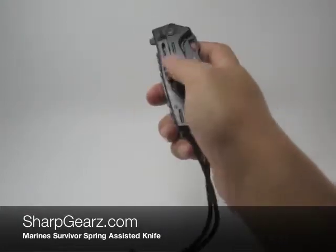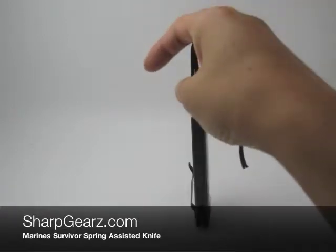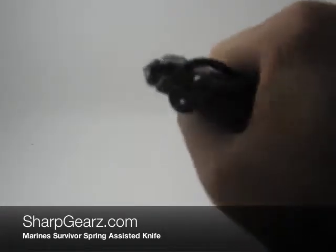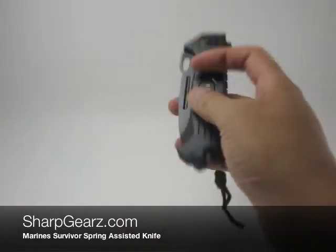The handle does come equipped with a belt clip and also a rope for easy portability. At the back of this handle you will notice a window puncher, great for emergency situations.